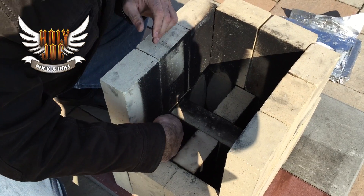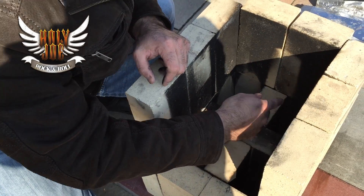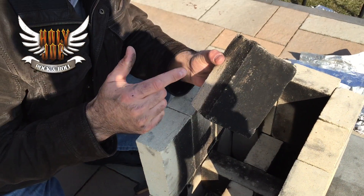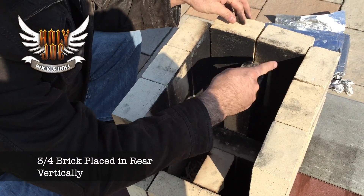Now you have this channel here. Here you've got the fire here — it burns underneath, comes up here, and up. It's going to go up and over. In order for it to go up and over, that other part of the brick — the three-quarter part — is here. That's what I'm using here, vertically, so that is going to go up and over.